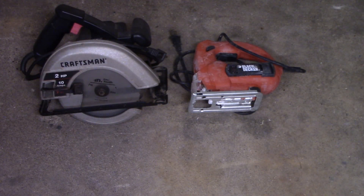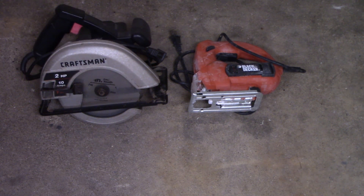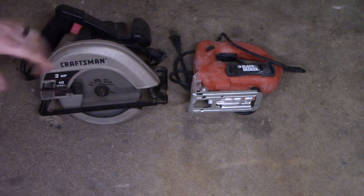For carpentry, you can really go as expensive as you'd like. You can buy a table saw, a compound miter saw, a band saw, and all kinds of other really expensive tools. But a lot of the basic stuff you can do with just a circular saw and a jigsaw. You can also use a reciprocating saw — that can come in handy as well. These two tools can do a whole lot of work and they really don't cost a whole lot of money, so that'll get you started at least.